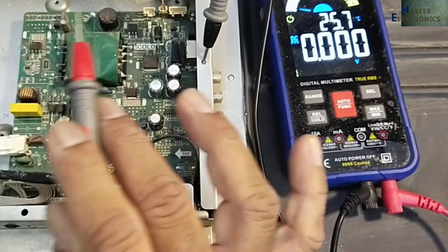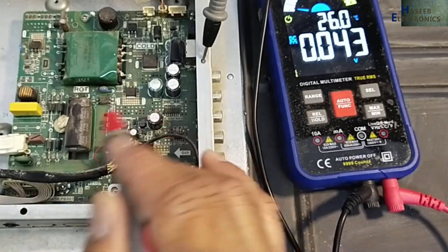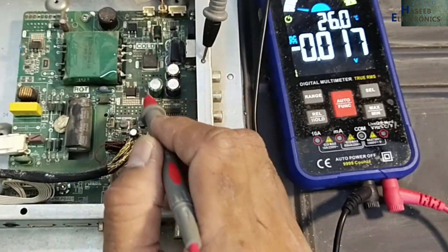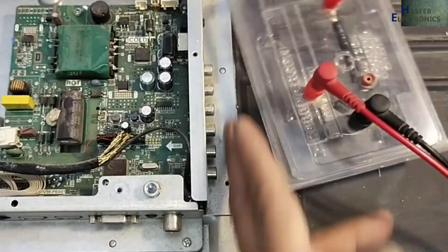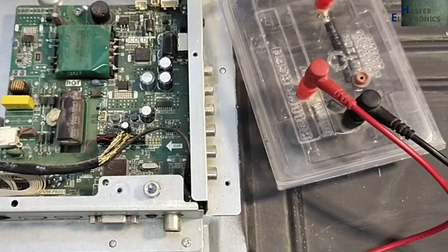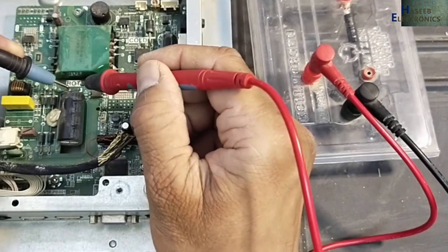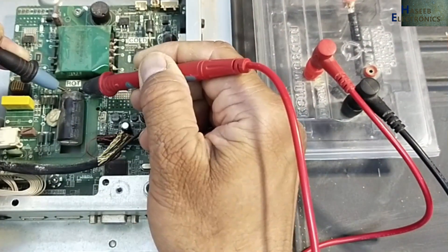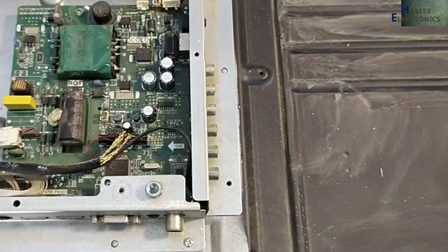In this condition, because the display is turning on, that means the processor side is clear. We have something wrong in this section — there is some electrolytic capacitor making a problem. Always discharge this capacitor. I remove the power, discharge it, and then verify the voltage.